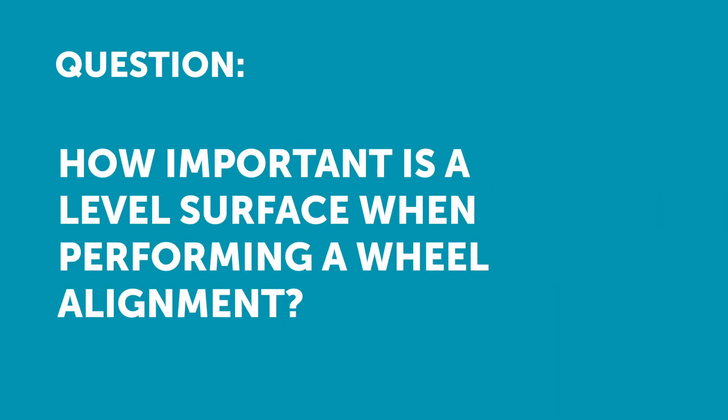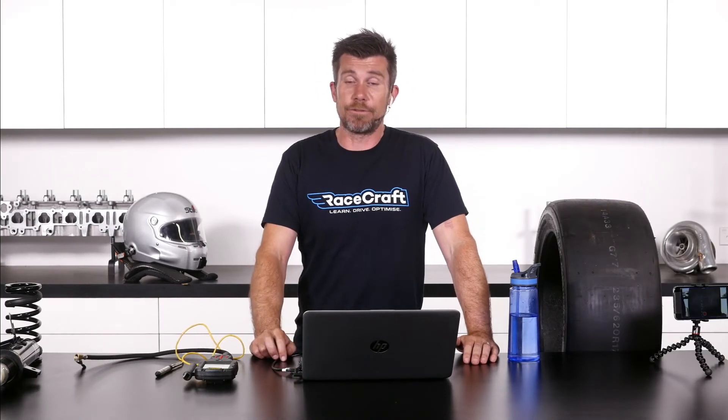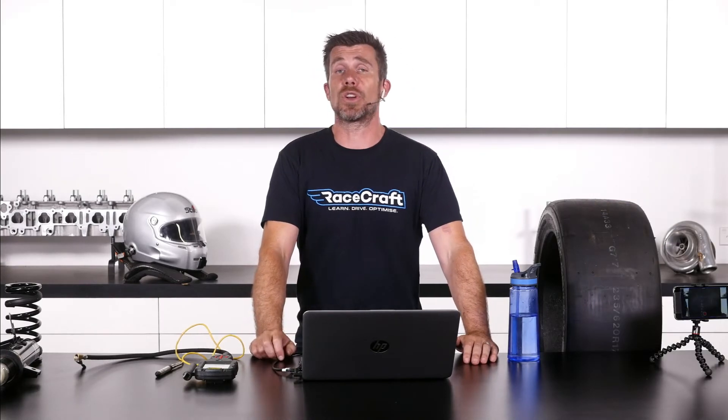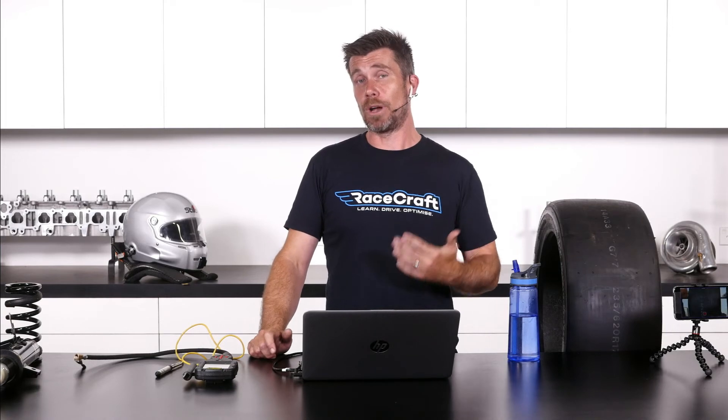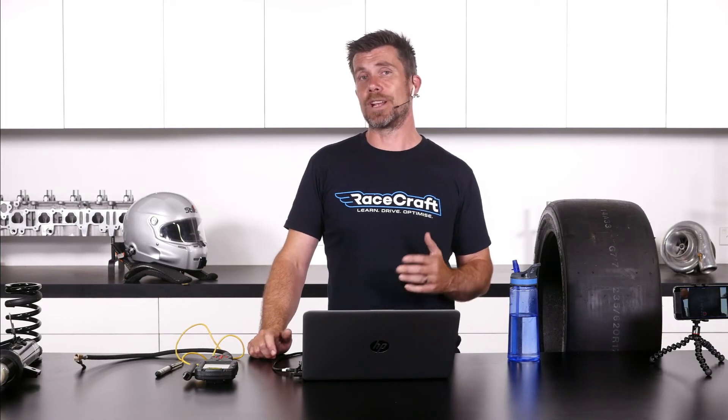Michelle has asked how important it is to be perfectly level on the surface when doing an alignment trackside. It is actually pretty important, Michelle, and for this reason we do have a section in the course talking about how to check your area that you're working on for level or flatness and how to correct this really easily and cheaply if it isn't.